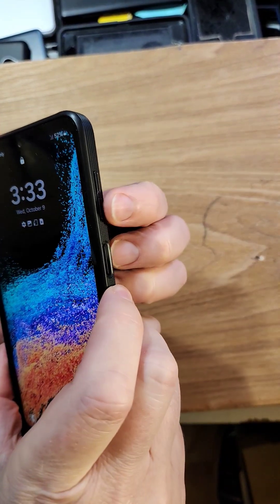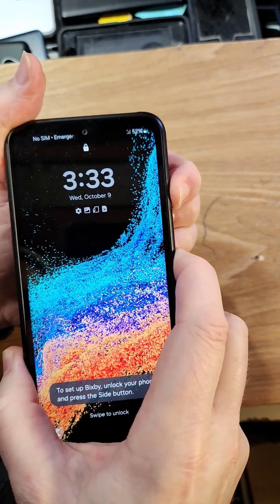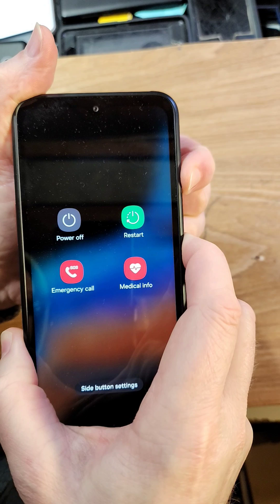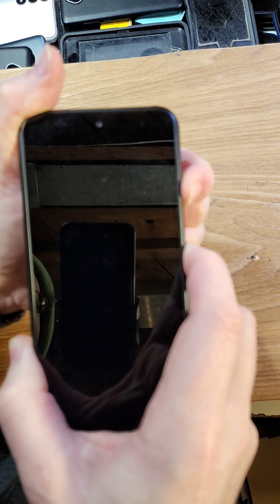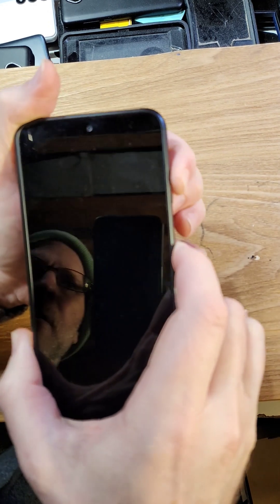To power it off, let's hold volume down and power. It's going to bring up the power menu. Keep holding. As soon as you feel it turn off, it's going to give a vibrate. It's off. Now volume up and power.